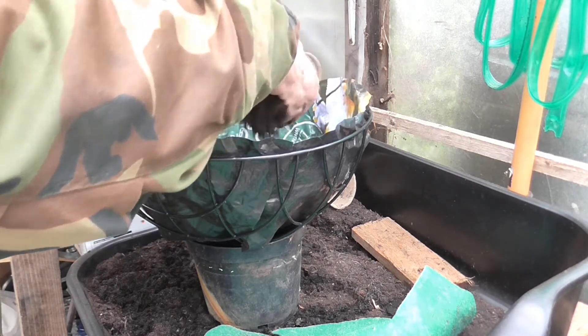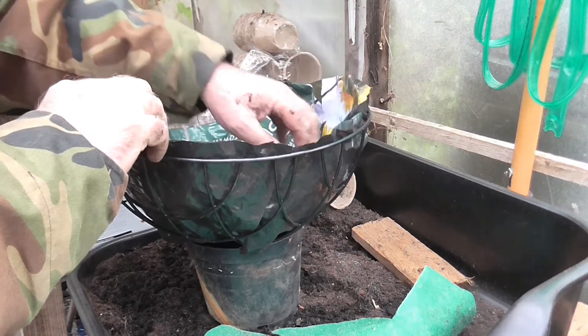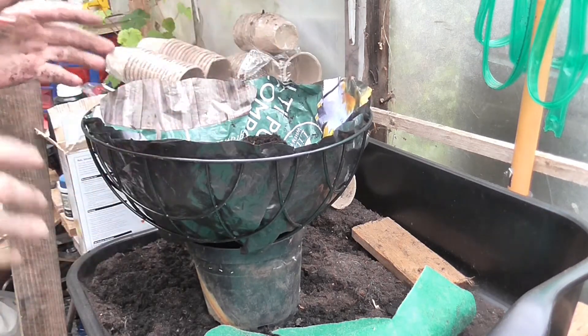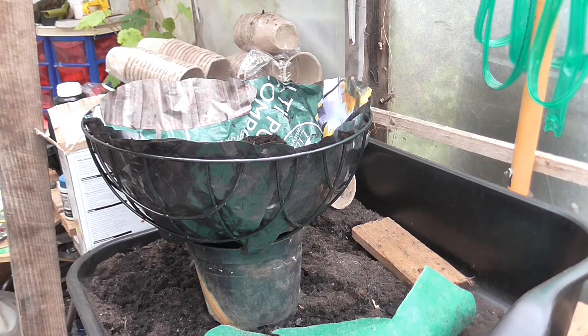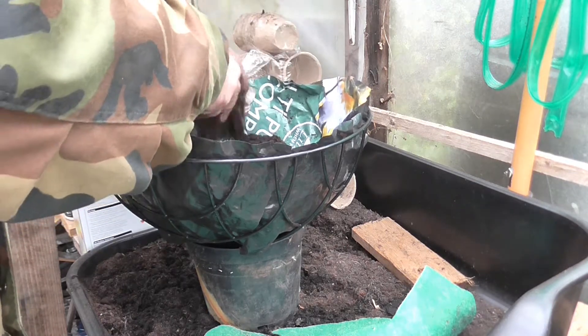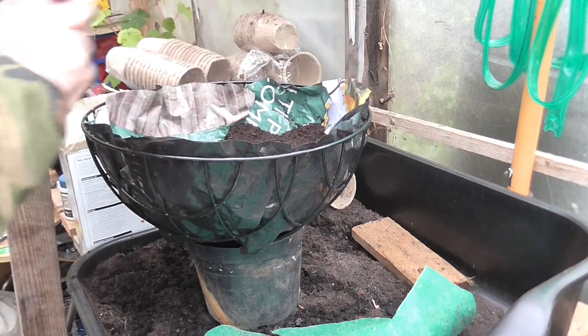I've already done one basket. I made the classic mistake — the camera was at the wrong height, the basket was in the pot, so you missed everything working at ground level. I couldn't put that one up, it would have been stupid. I won't waste one.